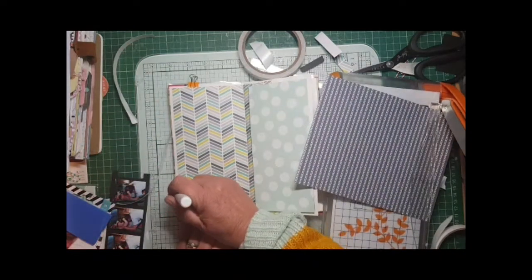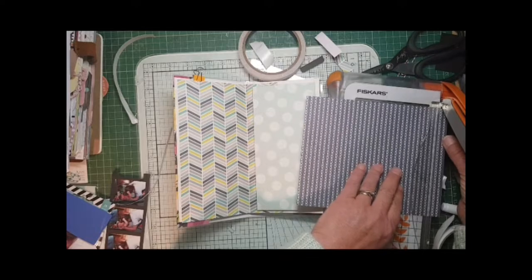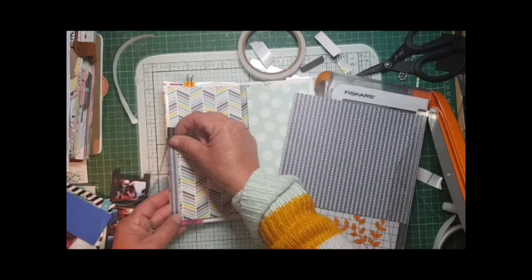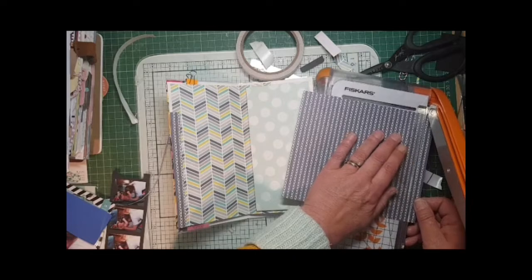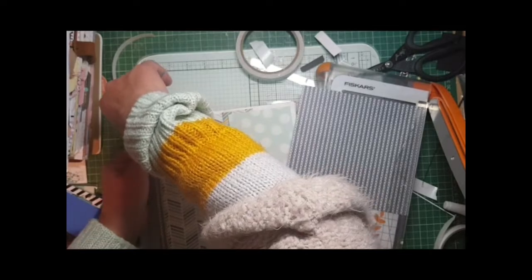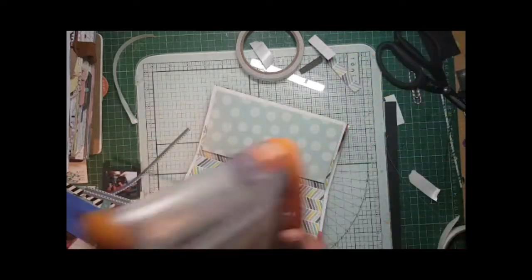A tiny bit of glue from my Nuvo glue pen - again that's available at Ella Bonella, as is most of what I use. I changed it into two lines purely because I don't think it would stay on otherwise. So once that's done it really does finish the page off.